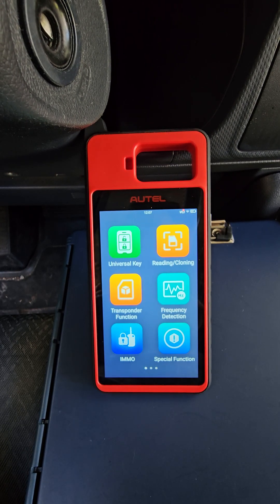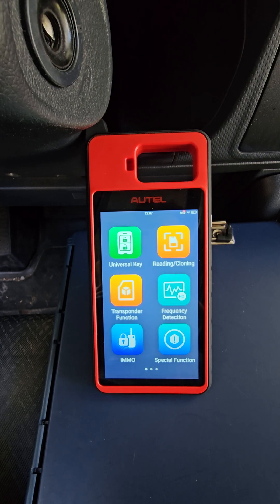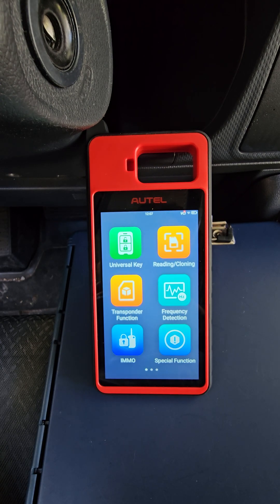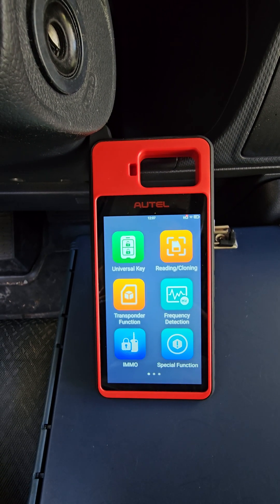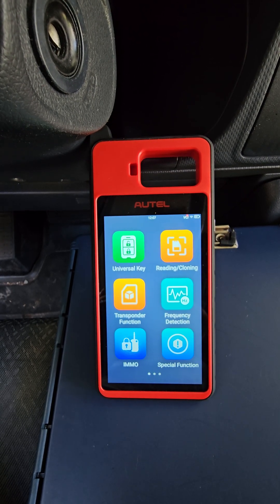What's going on everybody. Today I'm going to demonstrate how to use the ignition coil detection feature on your Autel KM100. This feature is not specific to Autel — it's on a lot of similar devices like your X-Horse key tool. So keep an eye out, it's a very helpful function to have.